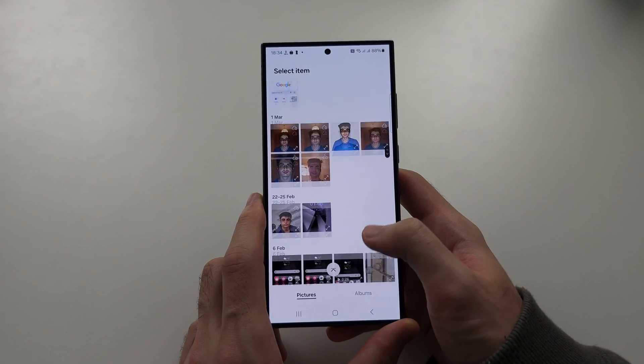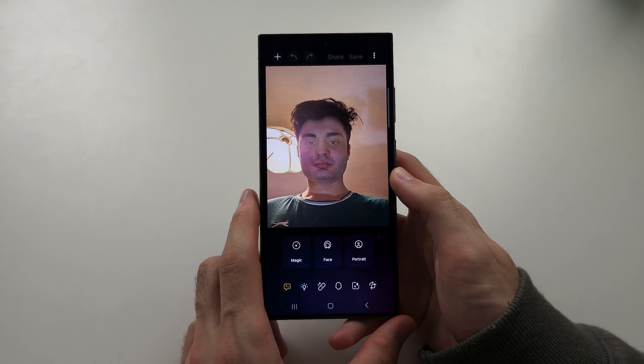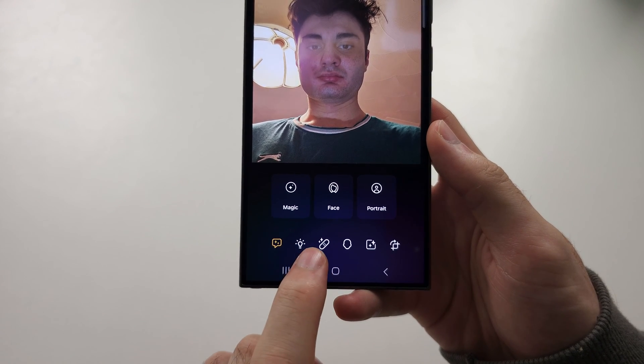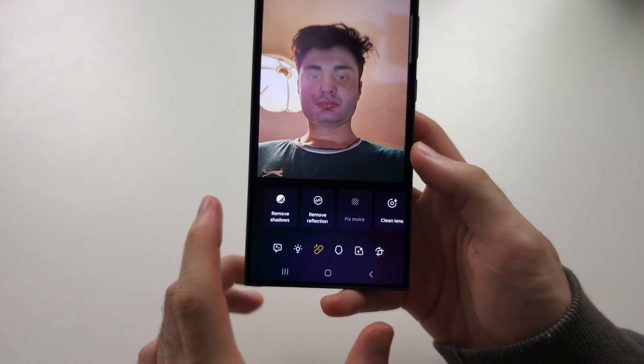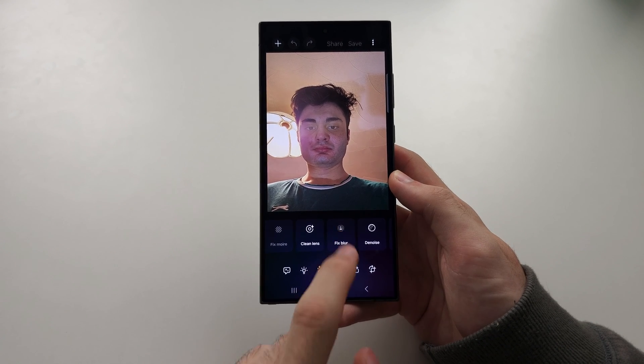Let's scroll down and select this picture here. What we're going to do is tap the sticker or plaster icon, and then if we swipe across, we can tap Fix Blur.